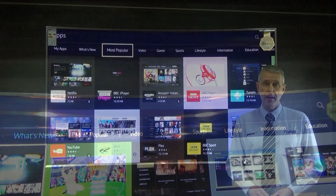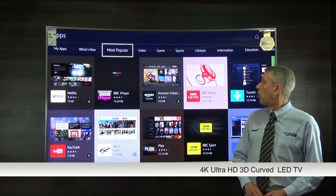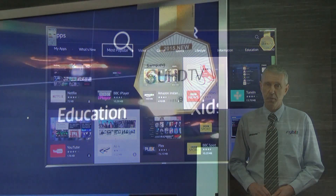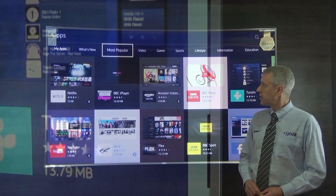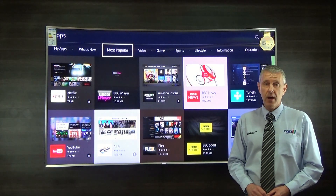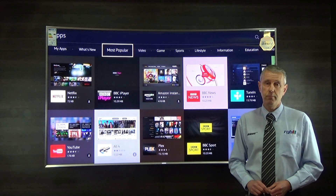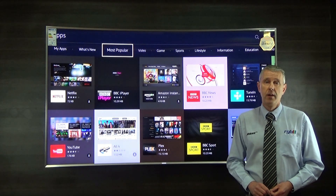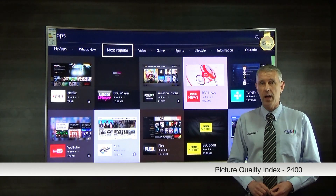This is an LED Ultra HD 4K television, or as it says up here, SUHD — Super UHD. The picture quality on this is absolutely superb. They've now changed the way they describe motion flow — it's now classed as Picture Quality Index and it's 2400.